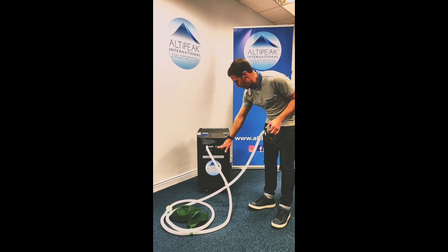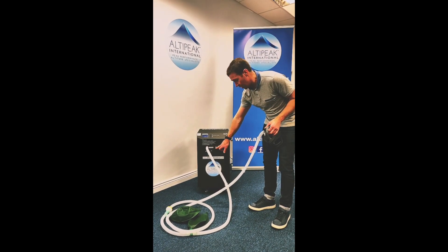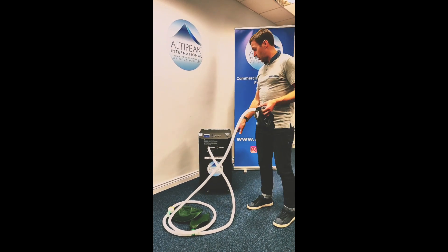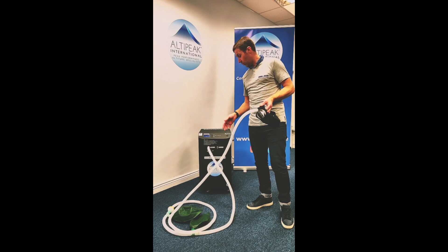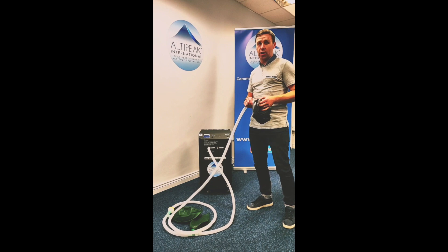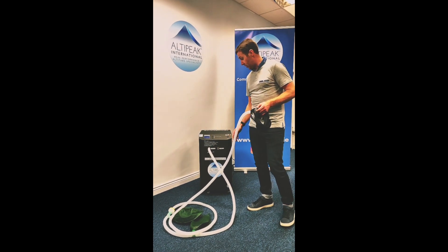It also has the Oxywise Air, which is high oxygen — so you're talking about 40% — that you can connect to a nasal cannula and that will recover you as soon as you've done a hypoxic training session. Very easy to use.